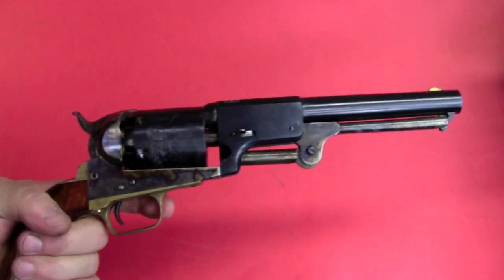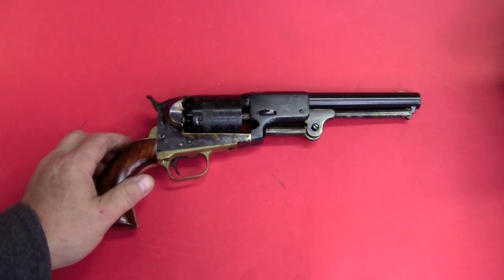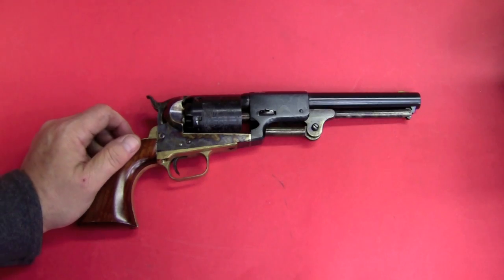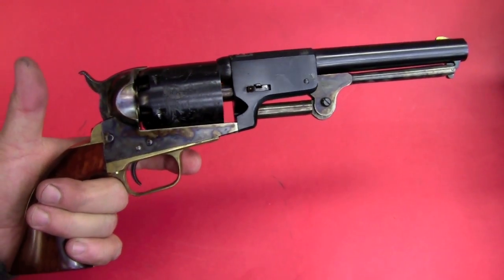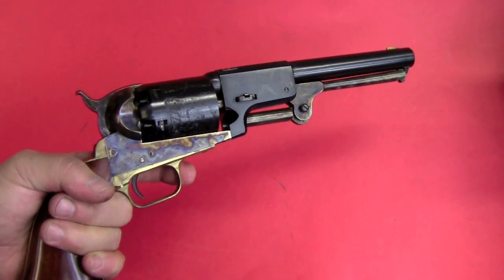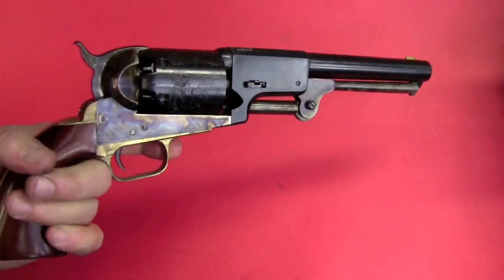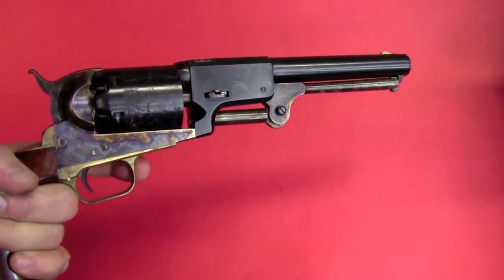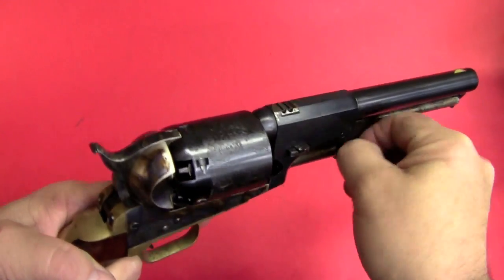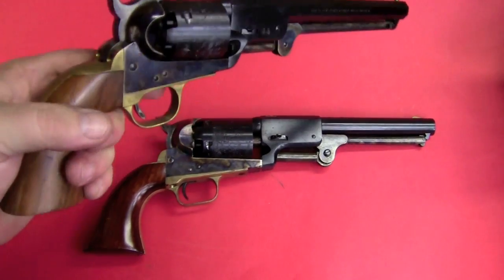The Dragoon remained in production until 1861 and was supplanted by the 1860 Colt Army. They only made 22,000 of all models of the Dragoon, so it was not very highly produced. The Army bought 9,300 of those, and the rest went to civilians — actually more than twice as many sold to civilians than to the military. Part of the reason for that is it was after the Mexican War and we were in a period of relative peace, where the Army was still using surplus guns. The other reason is this was just a big, heavy gun for civilians to carry.